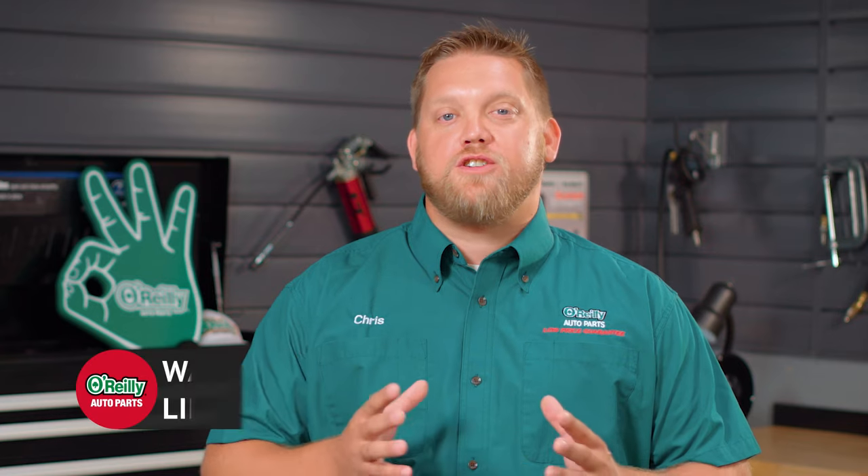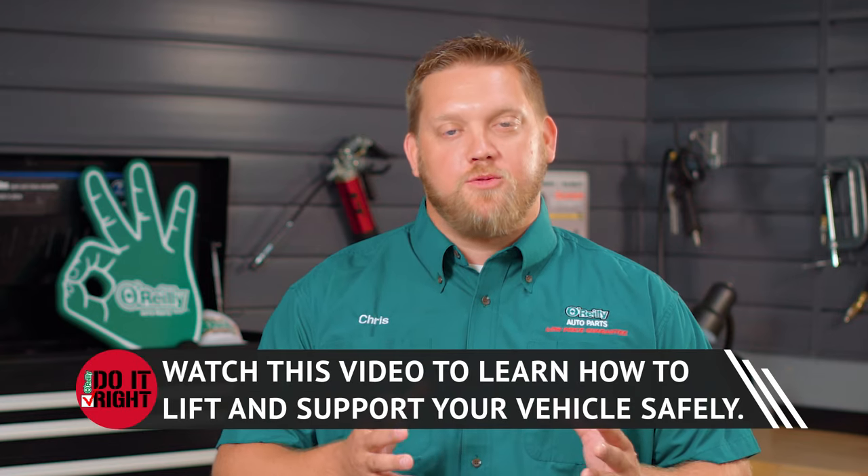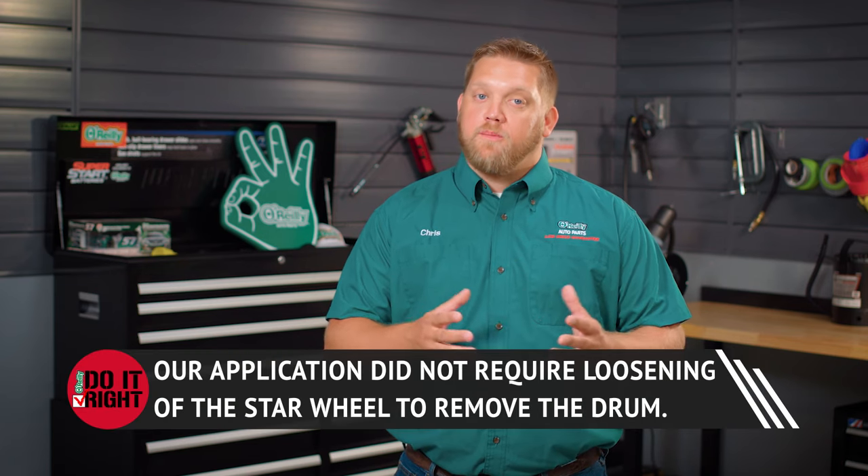It's a good idea to pay close attention to how your vehicle brakes before and after installation to make sure they're functioning properly once the job is completed. Also use plenty of brake cleaner throughout the process of tearing down — it will improve the longevity and performance of your brakes. Once you're sure your vehicle is raised safely and your parking brake is released, here's what you'll do. For some vehicles you may need to loosen the star wheel, which adjusts the brake shoes inward, using a brake spoon.